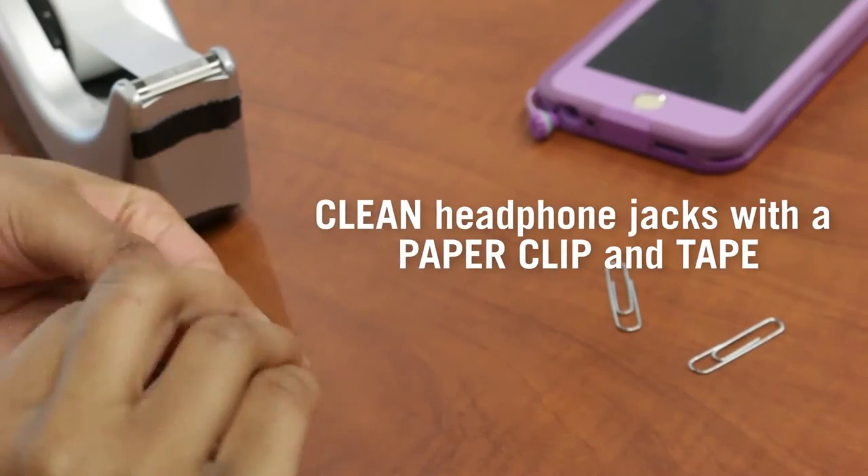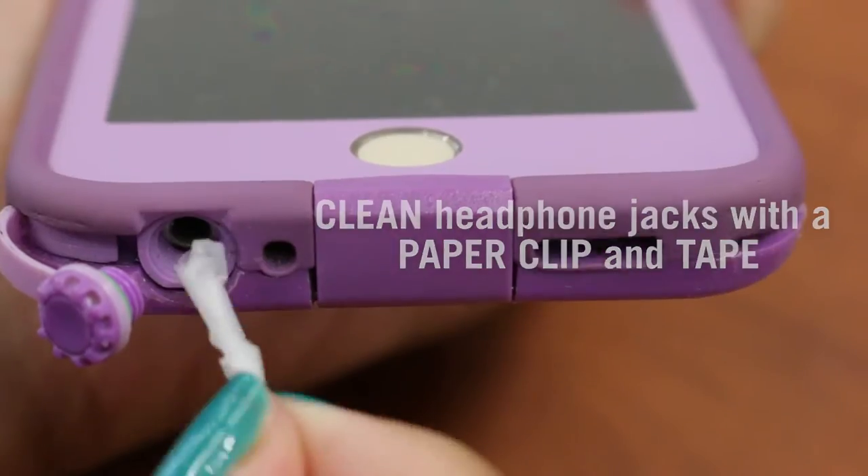Wrap tape around the end of a paper clip to clean headphone jacks and small hard to reach areas.